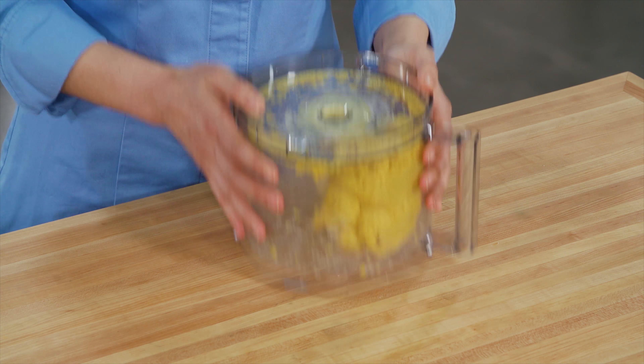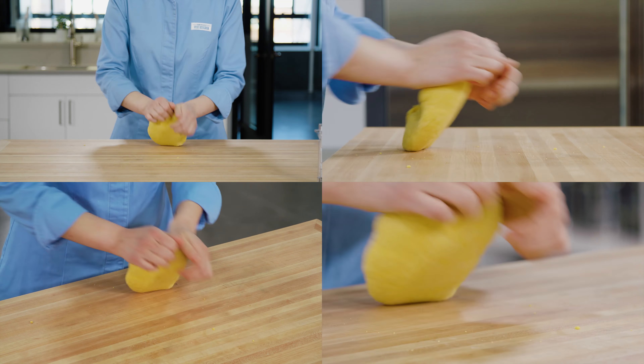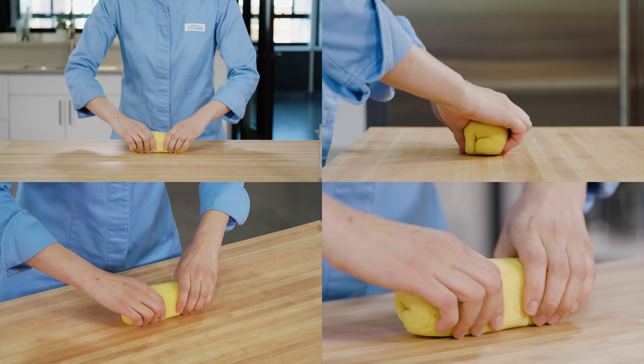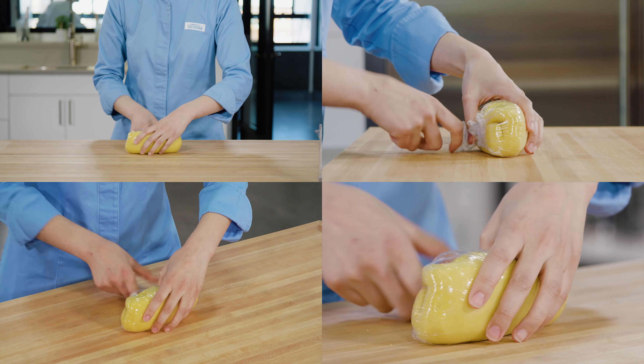Turn out the dough onto a dry surface and knead until smooth. That's going to take one to two minutes. Then shape it into a six-inch cylinder and wrap that cylinder in plastic wrap.